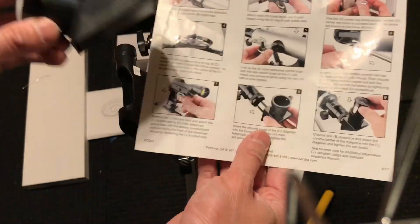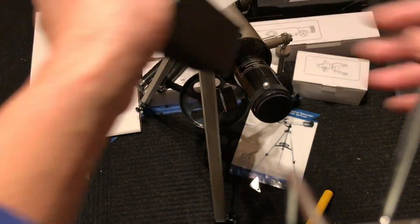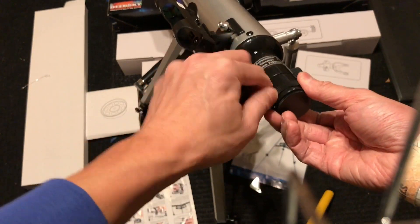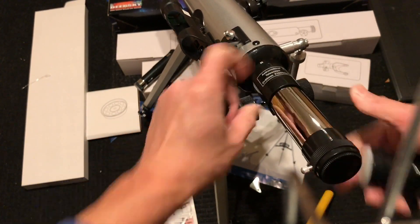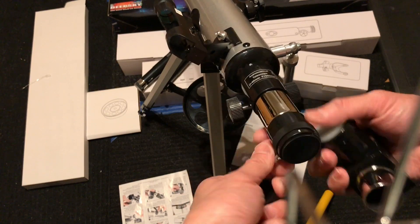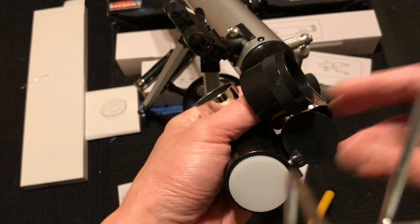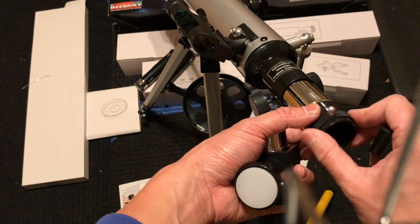Everything is pretty much assembled and now I'm testing out all the different lenses. This one is the 90-degree angle scope, and I was struggling with how to attach it at first. I thought I had to unscrew the little cap in order to stick in the 90-degree tube, but then I realized it doesn't really fit that way. Then I realized you can simply just pop out the stopper.